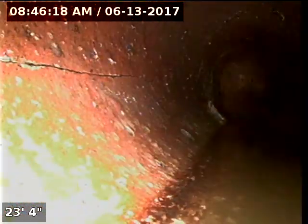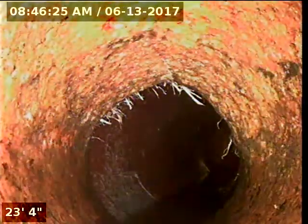It looks like this might be a little bit of a crack starting here as well. Yeah, it is — yeah, though it wasn't about as bad.